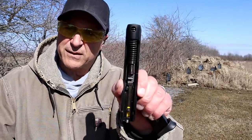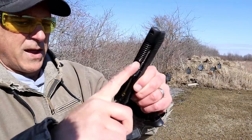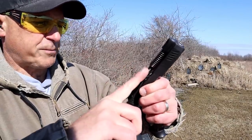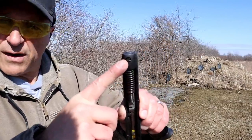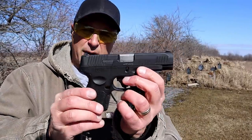It does have a Picatinny rail for accessories. Same slide assembly with a dual recoil spring, and it has that hole there. Not really sure of the purpose of that, but it's there. Easy, easy operating handgun, no doubt about it.